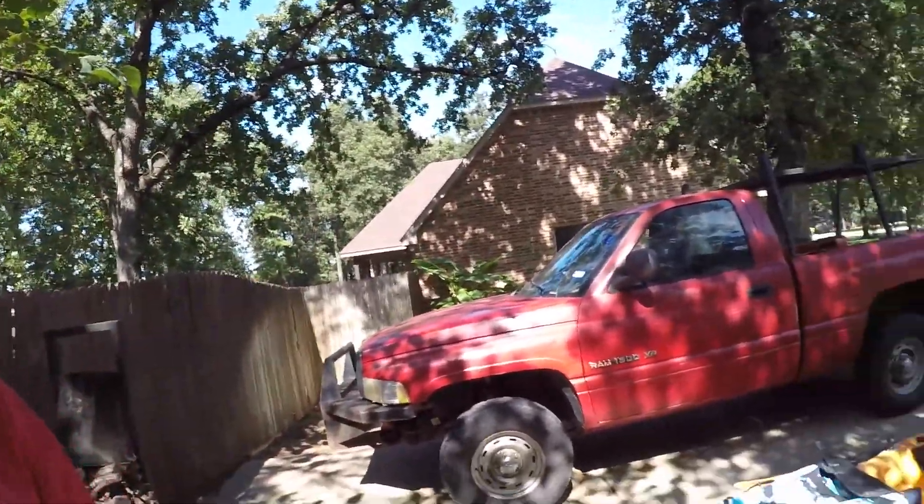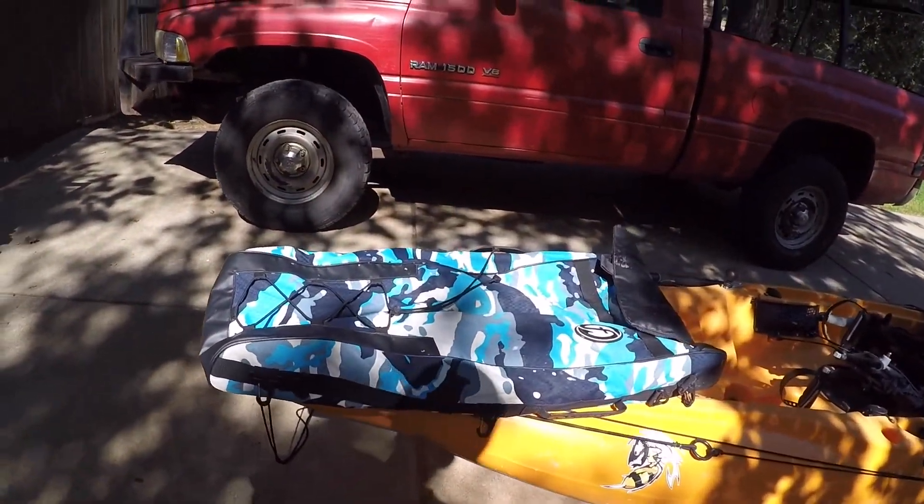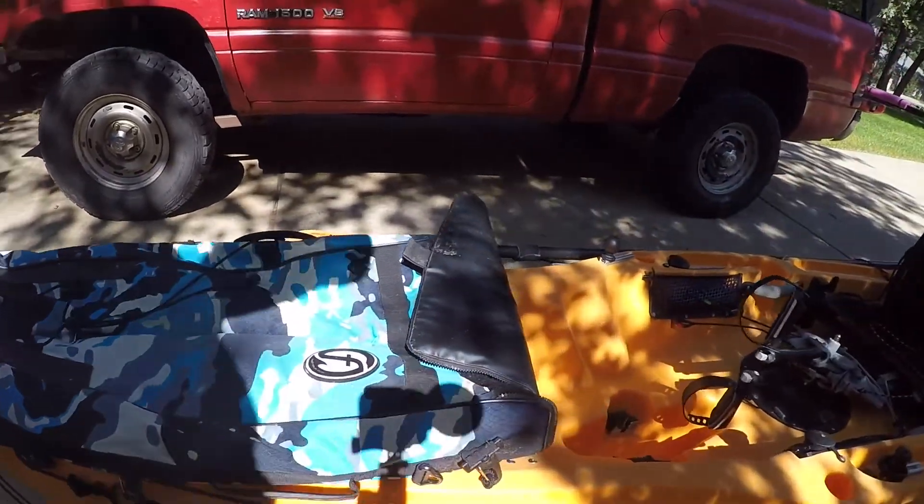I'm going to pan the camera around so we can see what we're doing, and we'll start from front to back. I've got it set up exactly like I would if I was going offshore to fish the rigs. Starting at the front, we've got a fish bag — it clips to the front right there.